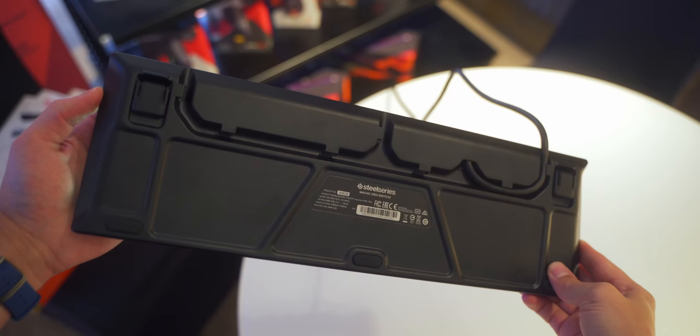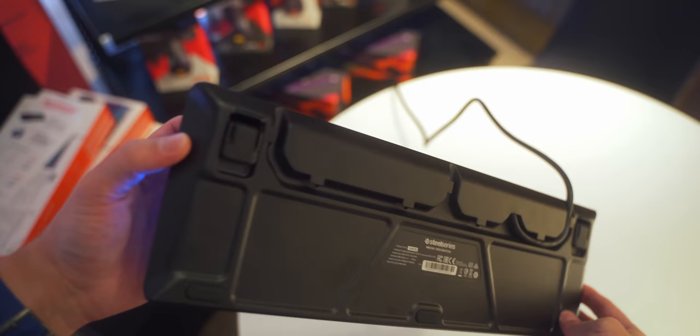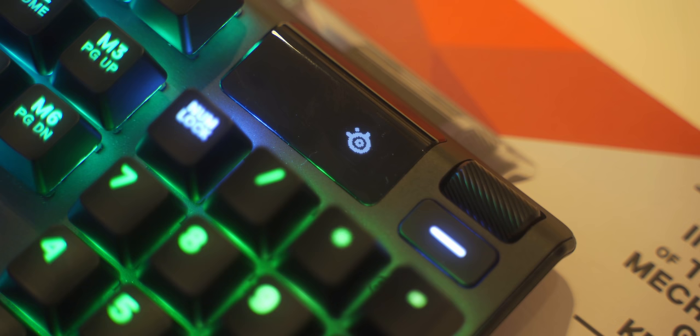The only thing I'd comment on about the physical characteristics is the cable. It is quite thick and requires dual connections because of the USB pass-through and one powering the keyboard, so just keep that in mind. Now let's talk about that monochrome OLED display — it seems like that's coming back. While I thought it was pretty gimmicky on the Rival 700 mouse, I think its implementation on the Apex Pro and Apex 7 keyboards is actually well done.